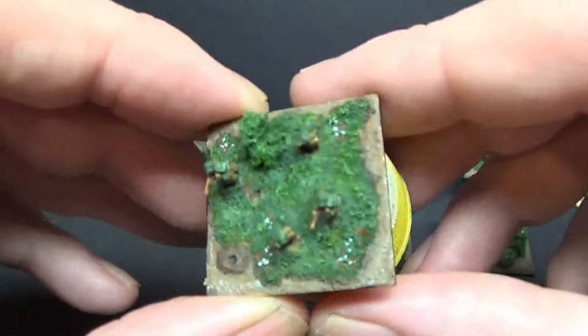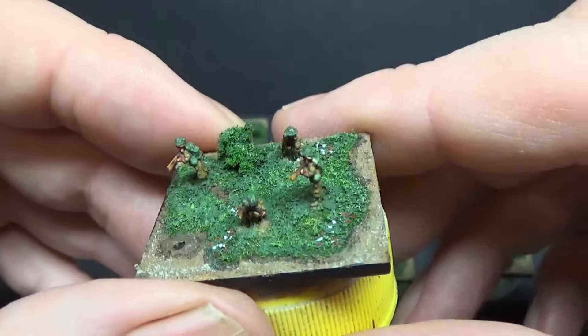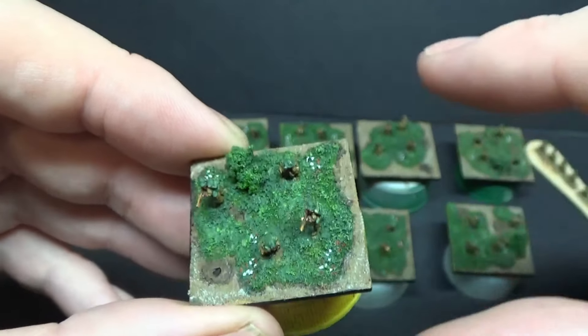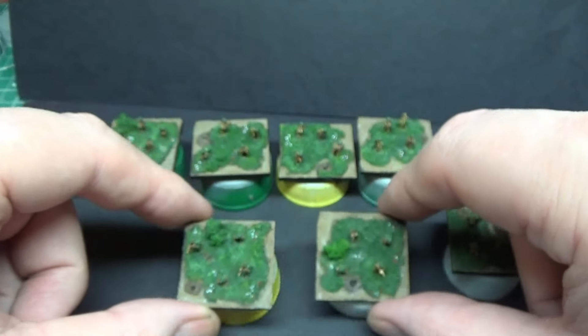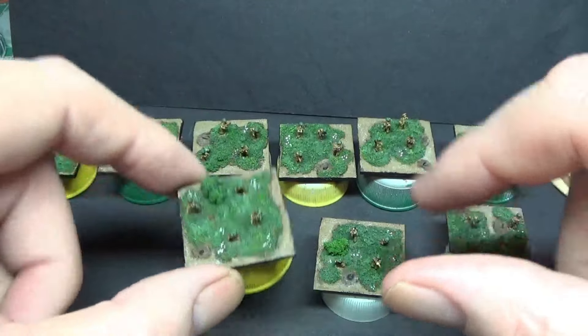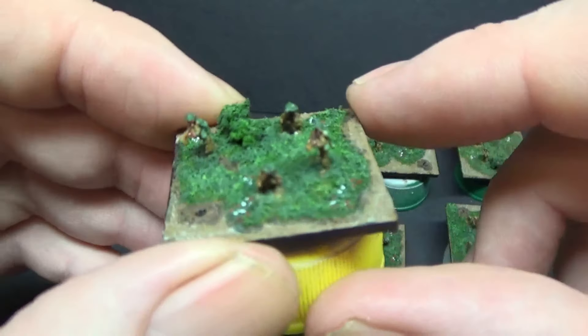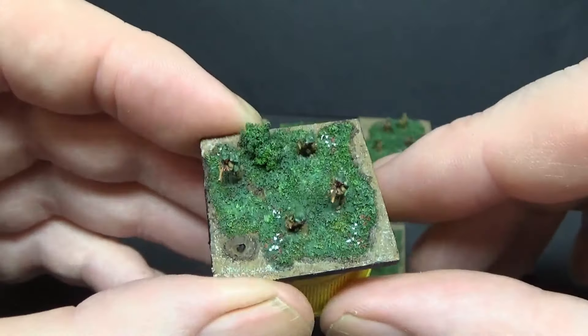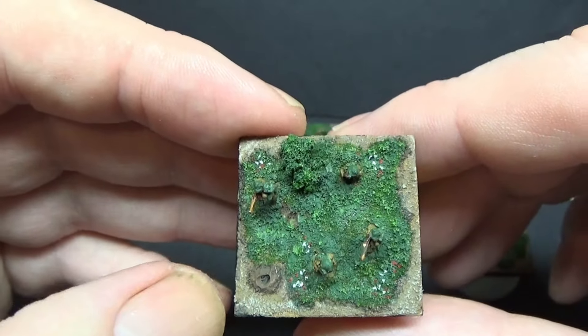On 30mm bases, I haven't gone mad with these — I like to put larger trees on and things, but because these are going to be as infantry platoon sections, I'd leave the bases fairly easy to see. So just the odd mortar round on there.